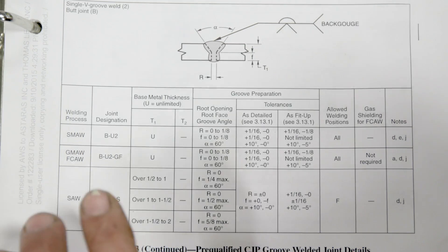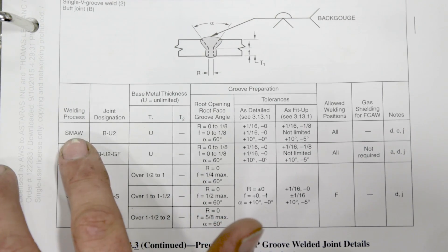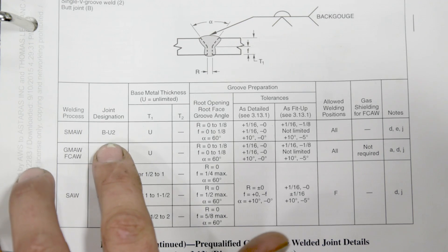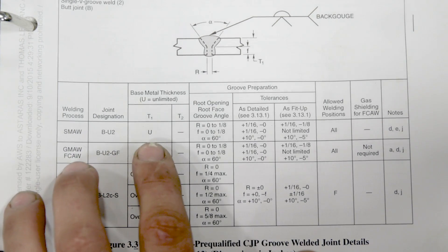So what we're working out of today is the D1-1 book. We're going to be welding with the SMAW process. The joint designation is going to be B-U2. The base metal thickness is unlimited — that's very important to us today.